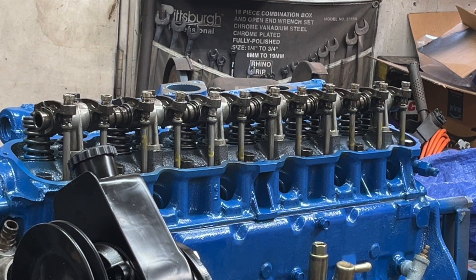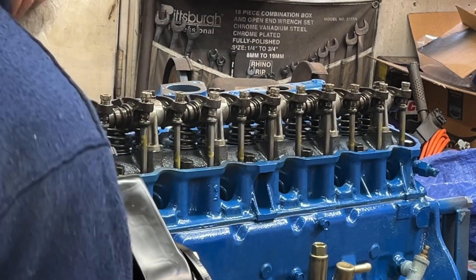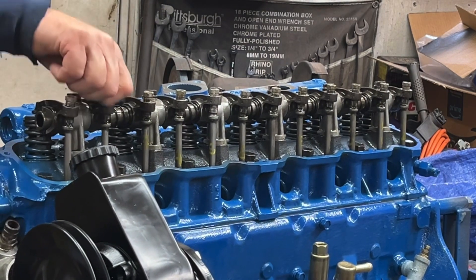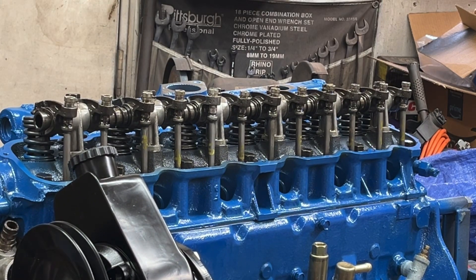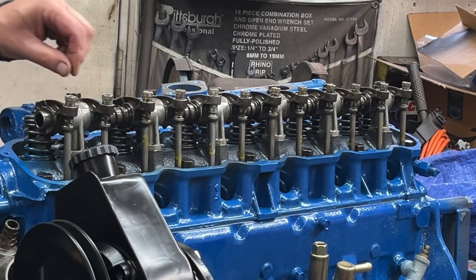I'm trying to find the socket to go on the crank bolt so I can turn the engine. It's 13/16. I spin the crank around to number one on the distributor firing order. These two rockers are very loose and you can see there's a lot of spring movement on that plunger inside the lifter because I did not fill them with oil — I want them empty when I do this procedure.